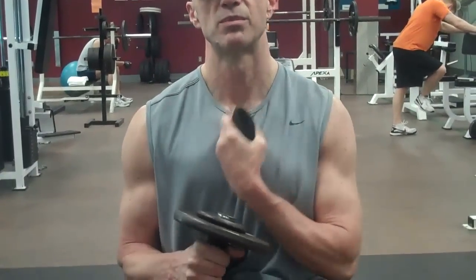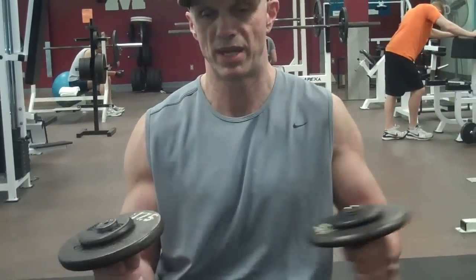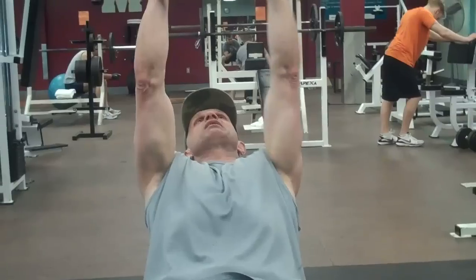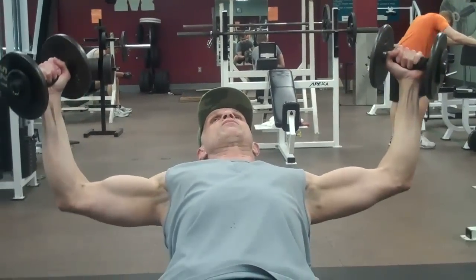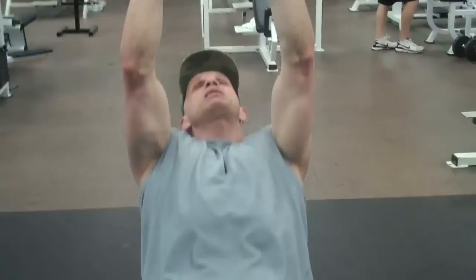Now we're in the same bench position, but we're going to do a fly, which will put that separation on the upper part of your pec. It's like hugging a tree — come down wide, squeeze. Notice the bend in the elbows.